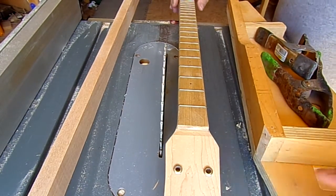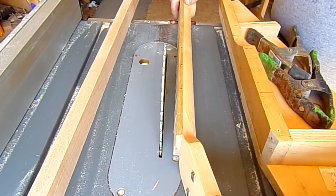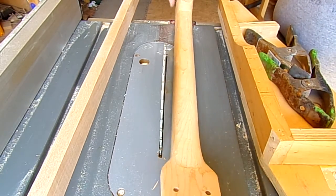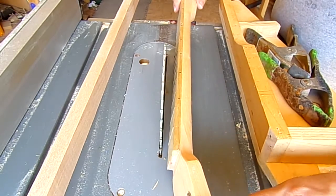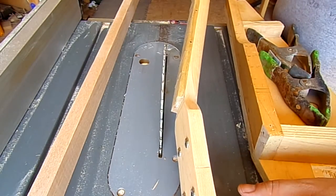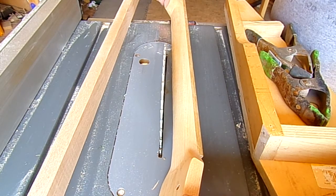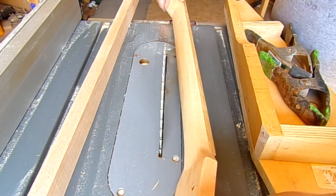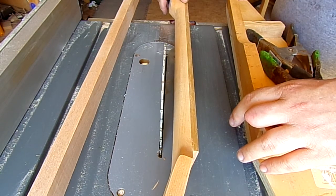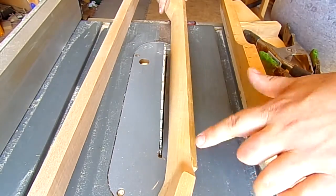Today we're going to talk about scarf joints. I've got a scarf joint jig I've been using for years to make angled headstocks. A lot of companies do this — Gibson uses a 17 degree angle, which gives you good string pressure over the nut. Once it's done it kind of blends right in; you can barely tell the joint's there unless you use a different type of wood for the headstock. Here's one that's finished — you can kind of see the line there but it's not super present.